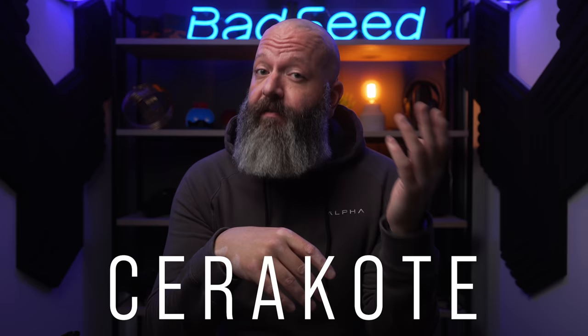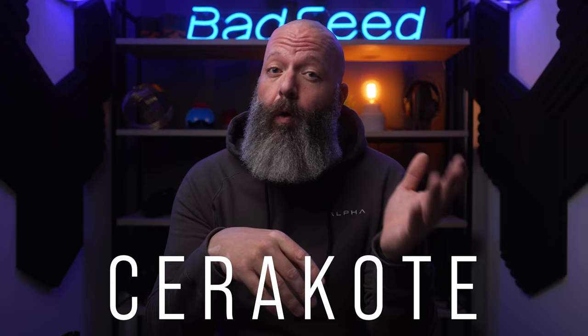The only issue is that Josh's channel has kind of this running theme of a really clean white aesthetic, and as we already know, the GMMK Pro Ice White is definitely neither ice nor white. I wanted to make it white with a coating that was really durable — like Cerakote — but that's generally only done at gun shops, and that presented a problem.